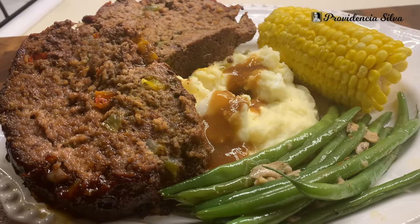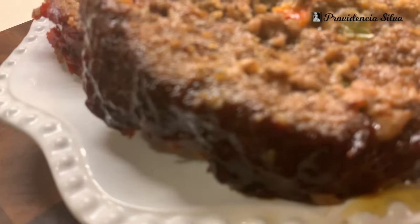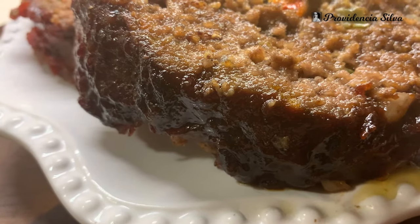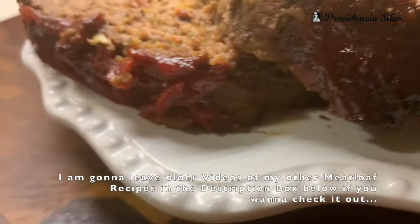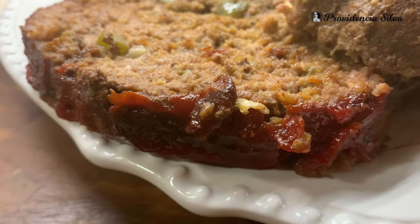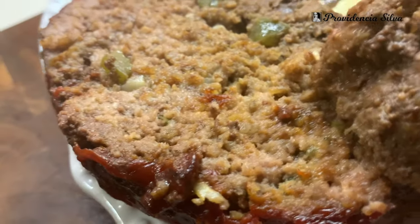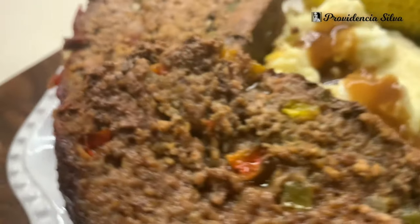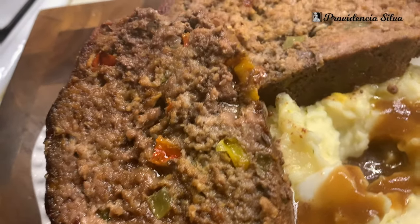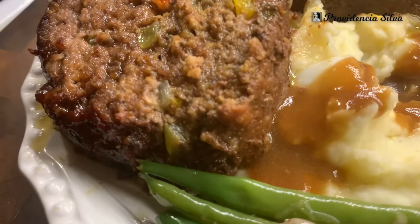Dinner is done! Oh my goodness, look at that meatloaf — nice and moist, delicious. This one is the barbecue one and the other one is the ketchup one. I love the barbecue one, and my kids love the barbecue one more than the ketchup, but they ate almost both loaves. The meatloaf is nice and loose because of the bread crumbs — very, very delicious. You can see the peppers and the onions.